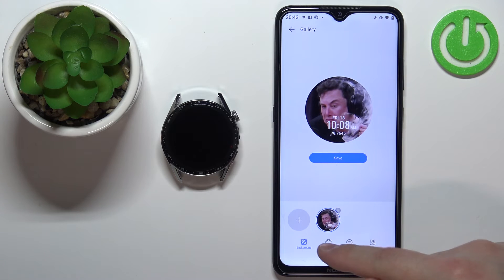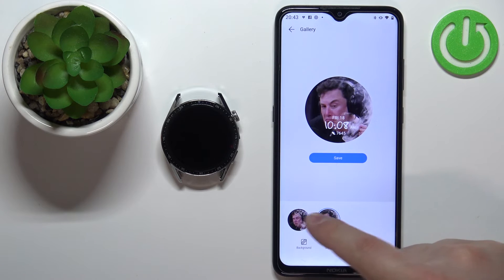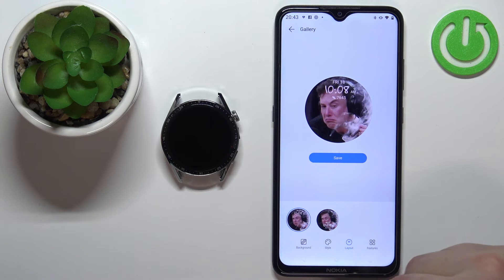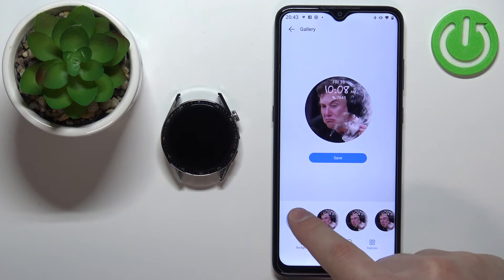Now we can tap on style and select the style of the clock, as you can see. Then we can tap on layout and select where the clock is going to be — on the top or bottom of the screen. And then we have features, where we can select what kind of widget or feature is going to be displayed under the clock.